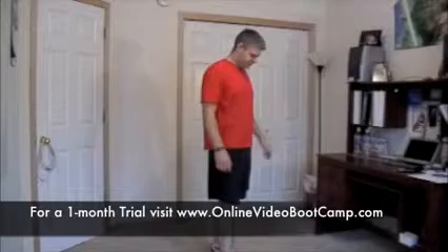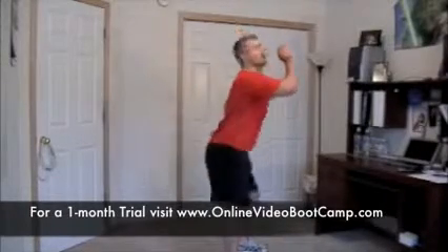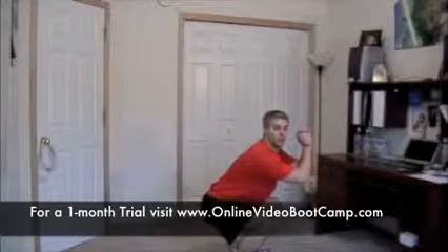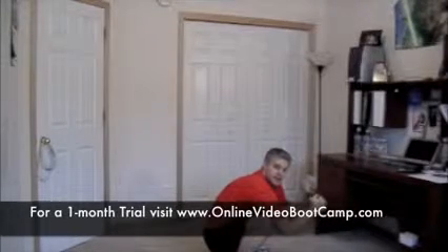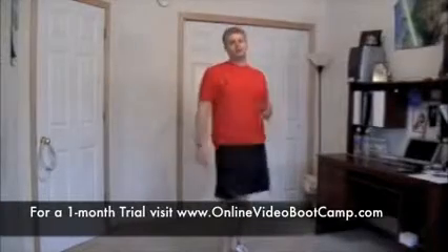Body weight squats. We've got three different variations for this exercise. Level 1: chest up, shoulders back. We're going to sit and hold. Now, we're not sitting all the way down — right here, just above parallel. We're going to hold that with good posture. That's a squat hold.